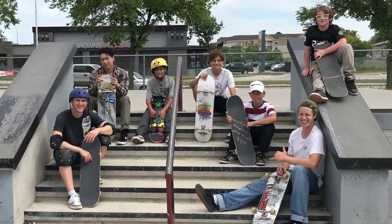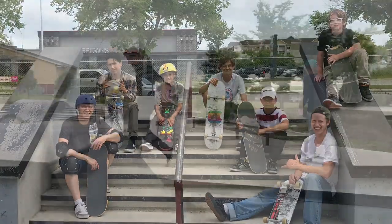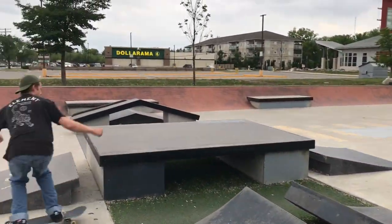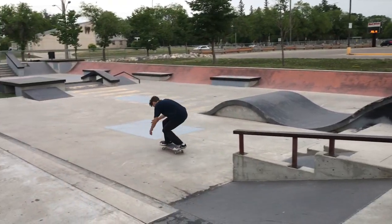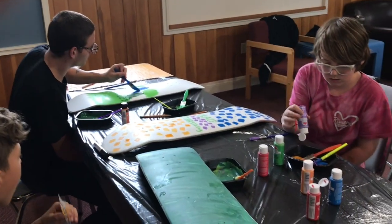Every day after the Edge, this group of guys would head back to Ruben Skate Park for some more skating. We would connect about life and faith — I love getting to know these guys on a deeper level.